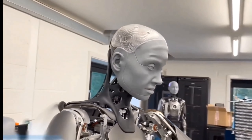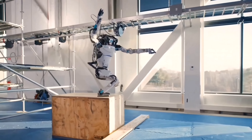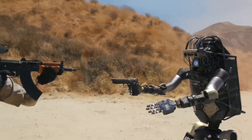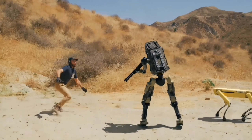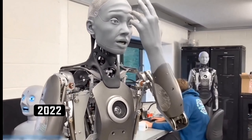Have you heard that there is a robot Sophia, who spoke at the UN and received citizenship of the United Arab Emirates, as well as the humanoid Ameca, who amazes with human-like intelligence? Also, there is an acrobat robot that can easily do real somersaults. But most striking is a robot that shoots, runs, and fights like a real special forces soldier. If you're interested in all this, a link to a video about this has appeared on the right — click and enjoy watching.